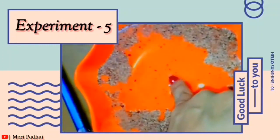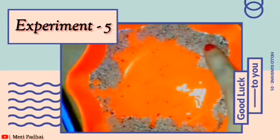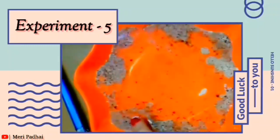Our pepper is going to the corners! So this is our fourth experiment. Wherever we put our finger, the pepper is going to the corners.